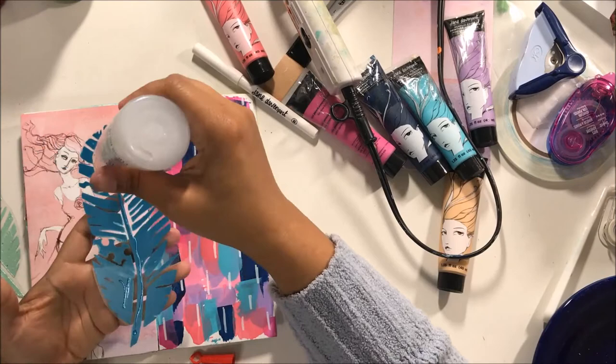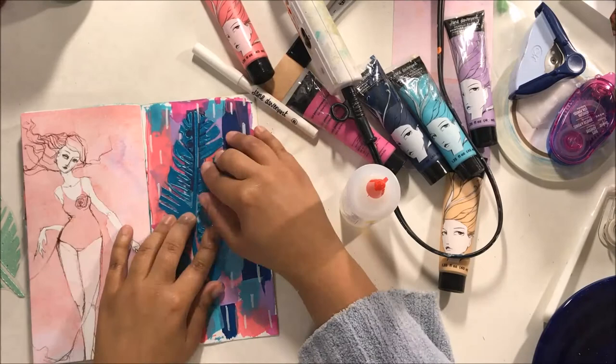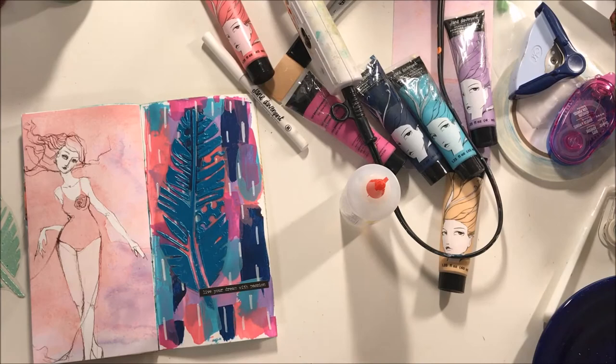I glued the feather on with fabric tack glue, which — if you've watched some of my other videos or if you're new to my channel — I cannot speak highly enough of this glue. It is so awesome and I absolutely love it.